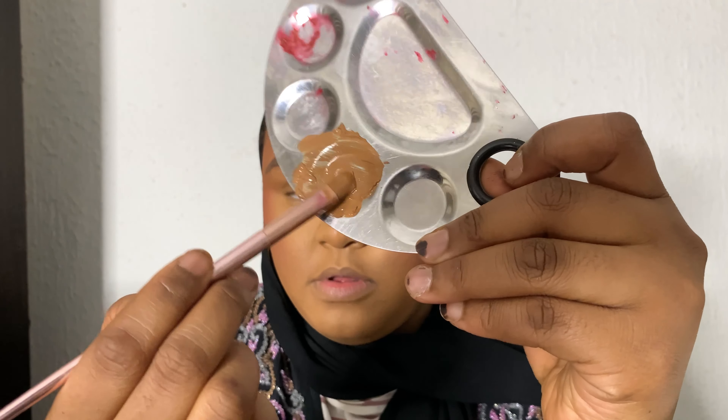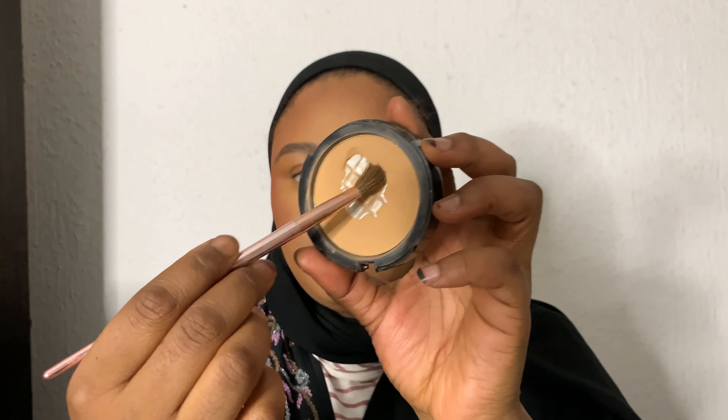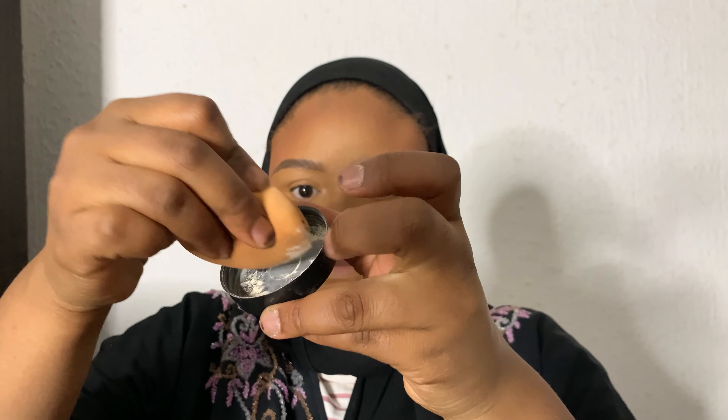After drawing on the eyebrow, I'm going to take the remaining foundation to conceal the eyebrow because I'm going for a very natural-looking eyebrow — I don't want it to look very highlighted and sharp. Then I just blend that out and take a powder to set the foundation I put on the brow.